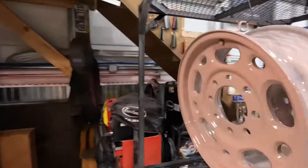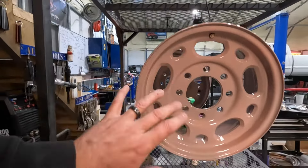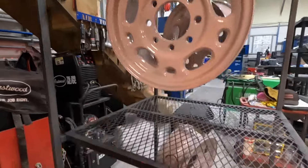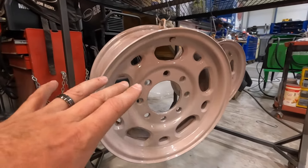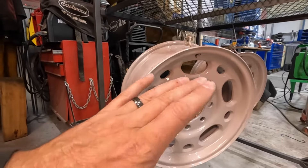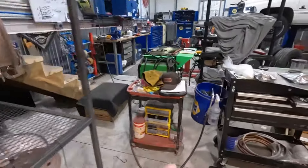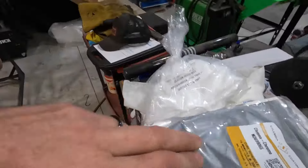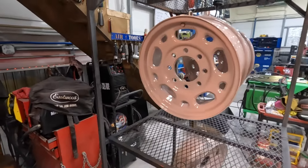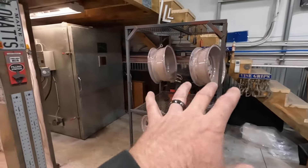All right, fresh out of the oven is our primer. As you can see, it's highly glossed because it's not fully cured, and this stuff has a translucent pinkish color to it — it's kind of weird. I like using the gray epoxy primer better, but outgassing primer is the primer of choice on a used set of wheels that are beat up like these. So we're going to let these fully cool down, then apply the chrome, put them back in at 350 degrees — which I believe is the chrome temperature — at part temperature, full cure for 15 minutes.